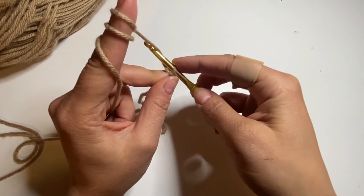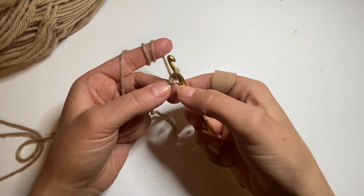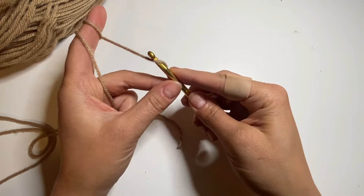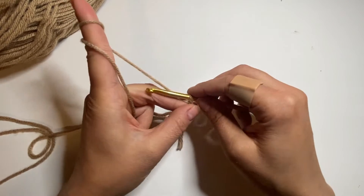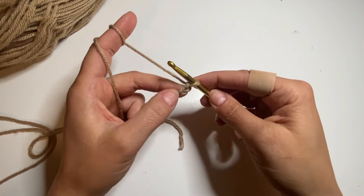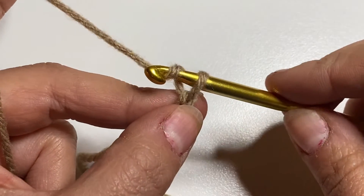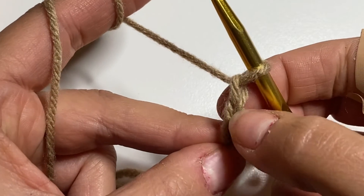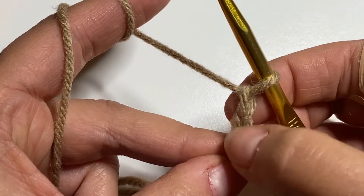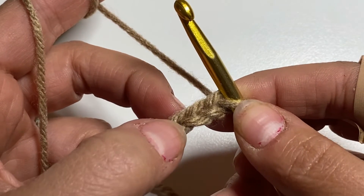Now we have the slip knot and we always start with the foundation chain. We have just one loop on the hook. What we do is wrap the yarn around the hook and pull through that loop — we still have one loop on the hook and we've made our first chain. For the second chain, wrap the yarn around the hook from the back to the front, grab it, and pull through. Now we have two chains — yarn over and pull through for another. We don't count this loop on the hook as the first chain; we always count chains from the hook.